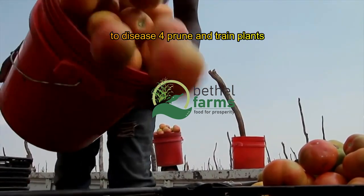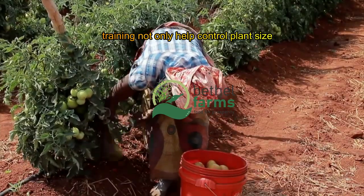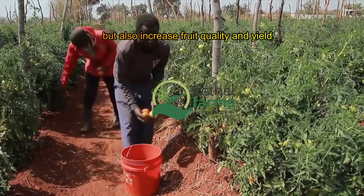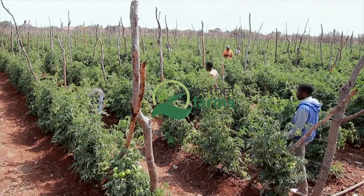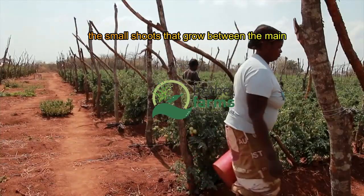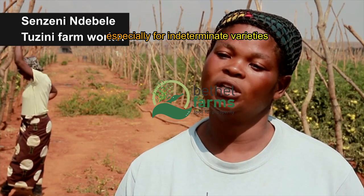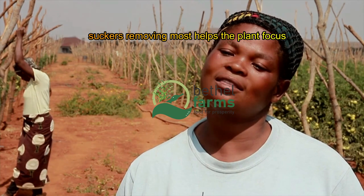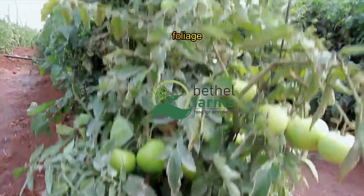Prune and train plants for maximum production. Pruning and training not only help control plant size, but also increase fruit quality and yield. Remove suckers — the small shoots that grow between the main stem and branches — especially for indeterminate varieties. While some gardeners prefer to leave a few suckers, removing most helps the plant focus on producing larger fruits rather than more foliage.